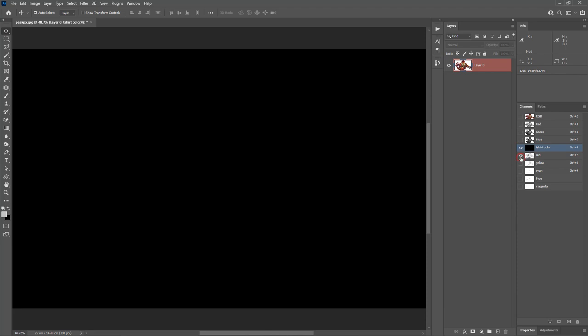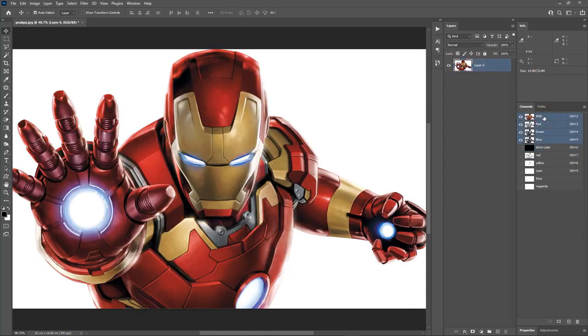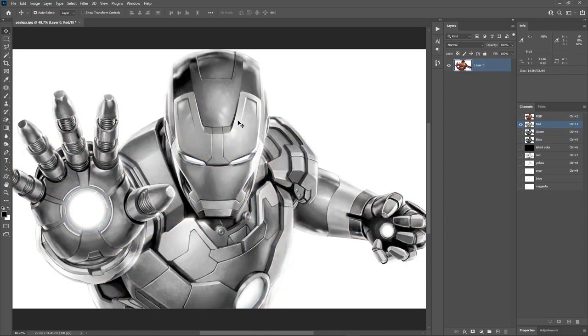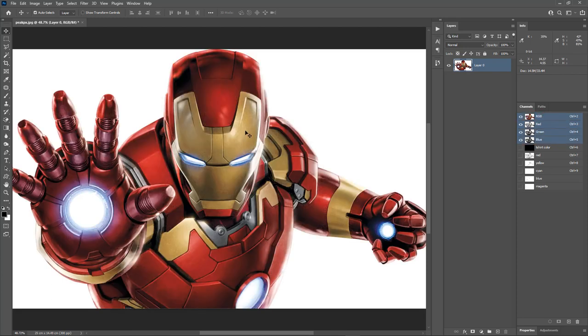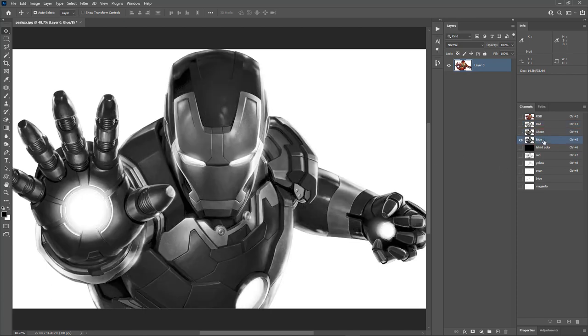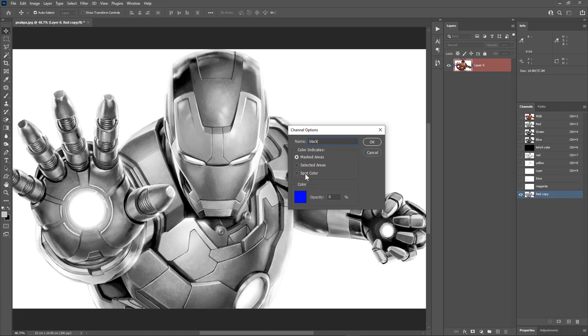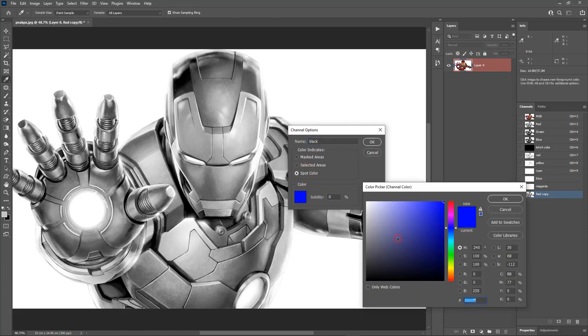Let's check the spot channels. Looks good. Now we need the black color. For most images, the red channel can be used as a black separation. But it's good to analyze all the RGB channels to see which channel contains the best black color information. This image is filled with warm colors such as red and orange, so the red channel will work. The green and blue channels are very dark, so red is looking good. We will duplicate the red channel. Double click and call it black. Make sure the solidity is zero and change the color to the darkest black.